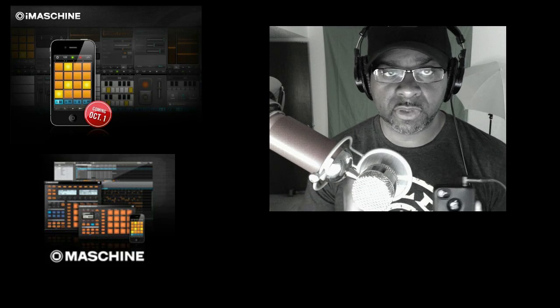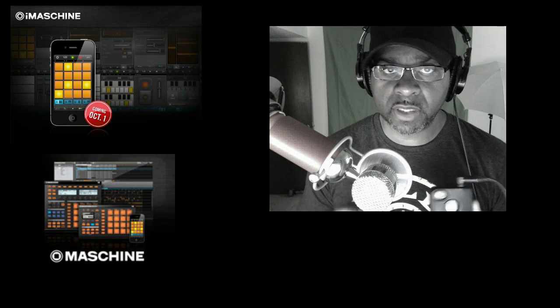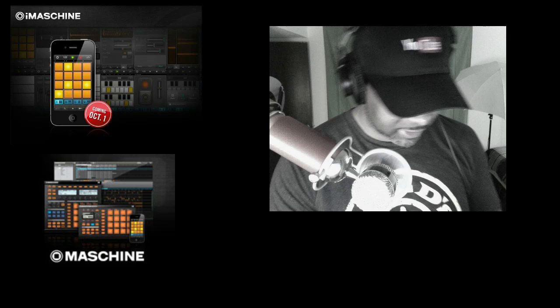Yo, what's going on YouTube? DJ K coming to you with a quick little video. As you all know, Native Instruments released iMachine — the iMachine app for the iPhone, the iPod, and the iPad. So it came out yesterday. I bought it, of course, because it was only $4.99.